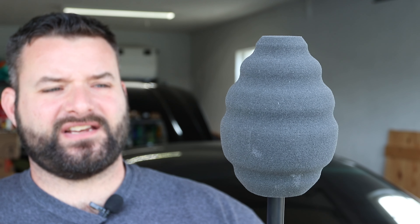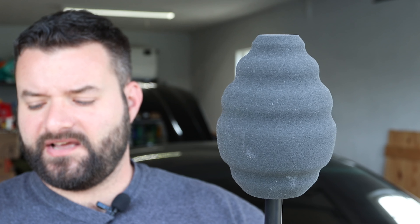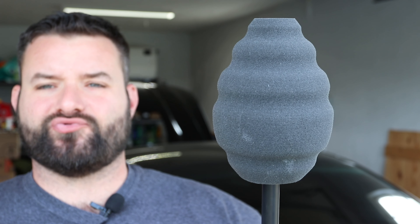The other product that I'll be using today that is theirs is this guy — kind of a funny-shaped cone-looking thing. They call this the Ball Buster Speed Polishing Drill Attachment.